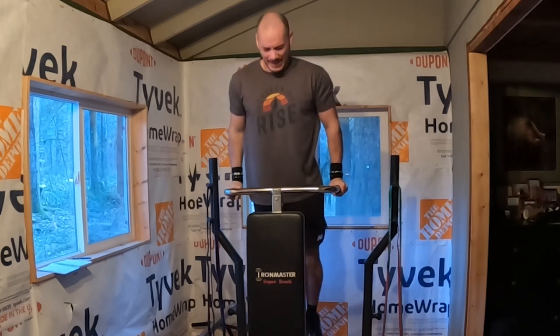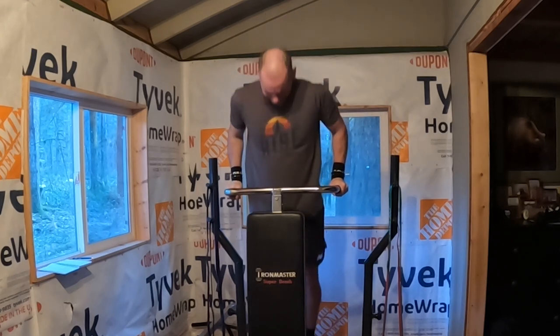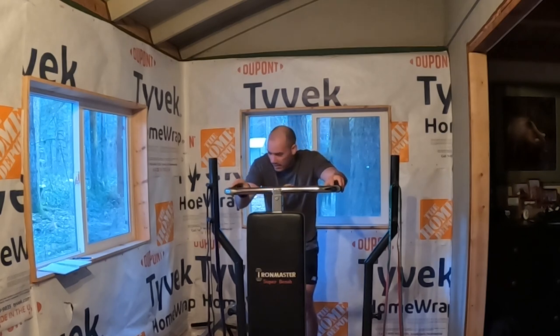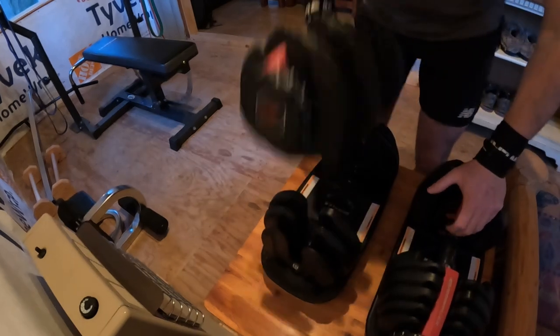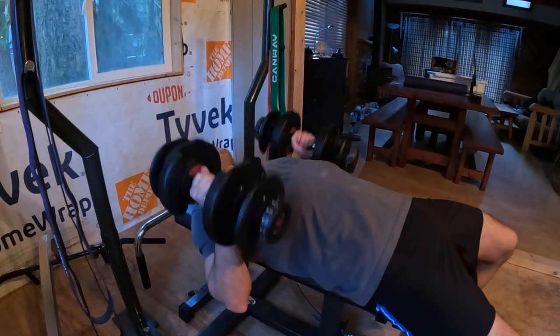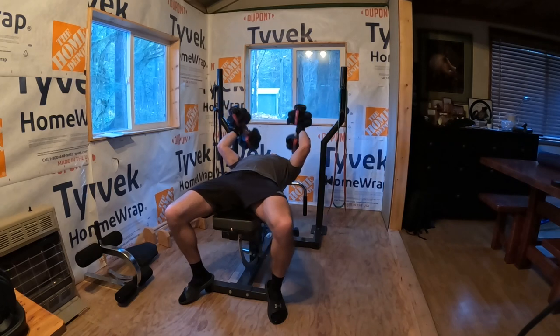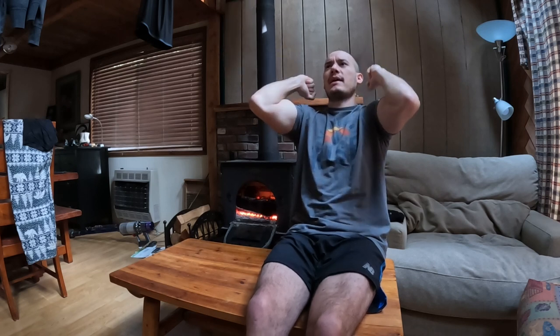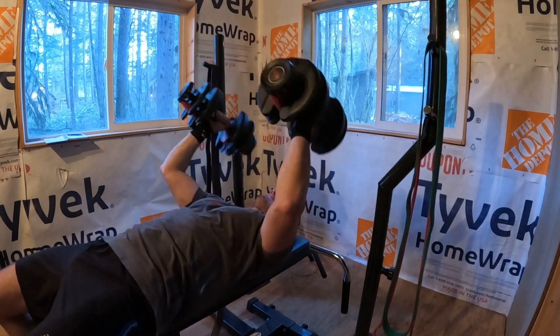Then I finished off the chest and tricep portion by isolating my triceps. First I did dumbbell skull crushers — it's like the reverse of dumbbell curls for your biceps. You lay down and do full extension of your triceps, all the way down and back up, in control the entire time, squeezing at the top. I'm not just letting gravity take over on the way down — I'm in control all the way through.